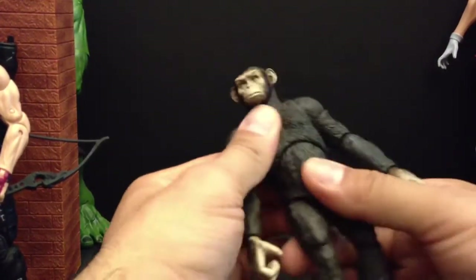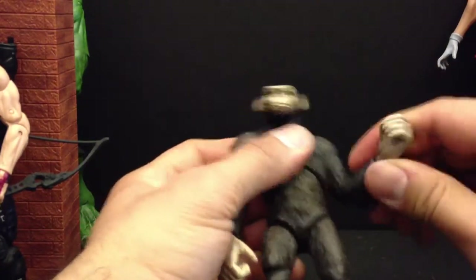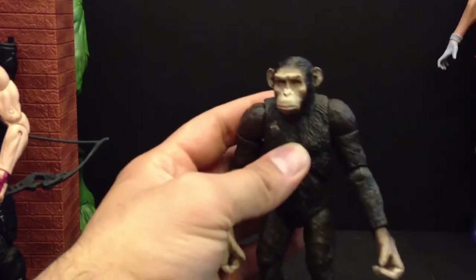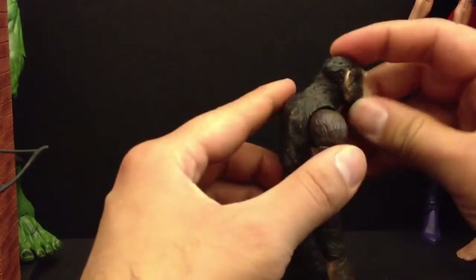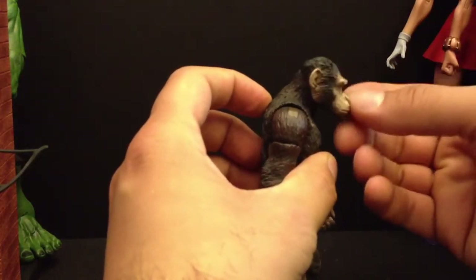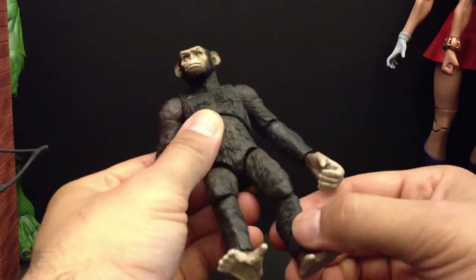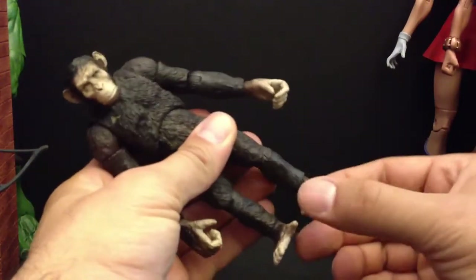He's got some ab movement, bicep twist, single joint elbow, and moves side to side. The shoulder goes up a little bit but not too much — it's alright, same thing on this side. The legs just move, no thigh swivel, single joint knee, and side to side on the ankle.